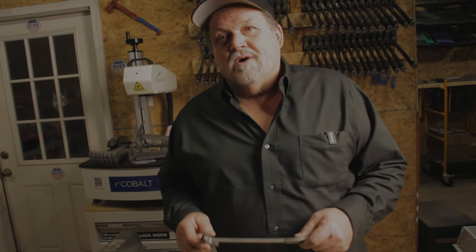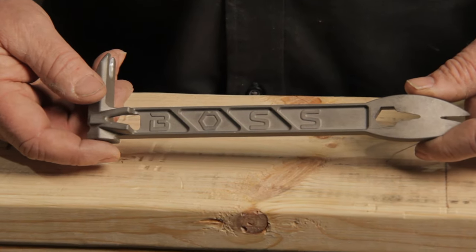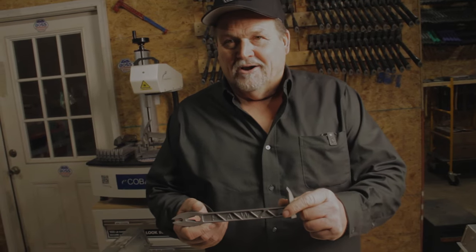Hey guys, this is Dan with Boss Hammer. I want to introduce a new tool we're bringing to the market. This competes in the cat's paw market. This is what we call our Boss Paw, made 100% in the US.